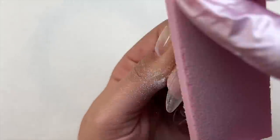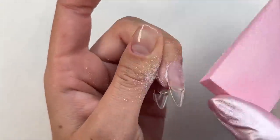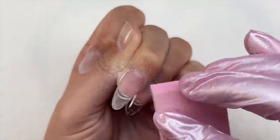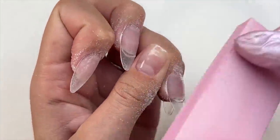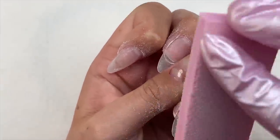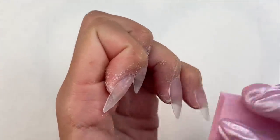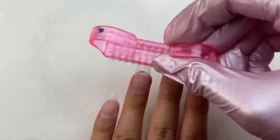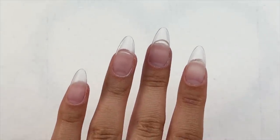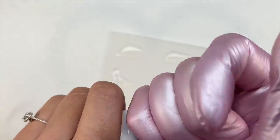Something very important I want to mention: because this Flex Gel is a gel product, I 100% recommend that you do not touch it with your bare skin. If you're going to touch it, definitely wear a glove or use a cuticle pusher or a different tool. Uncured gel can be very unsafe to touch with your skin. Once the gel product is fully cured it is fine, but while rolling or touching it with your fingers I would not recommend that.